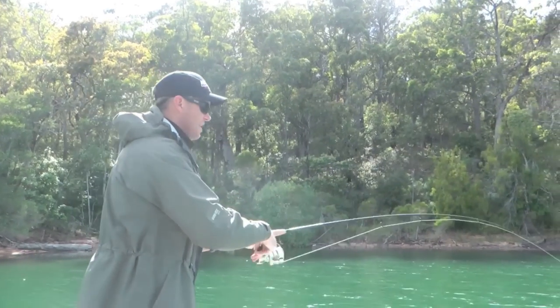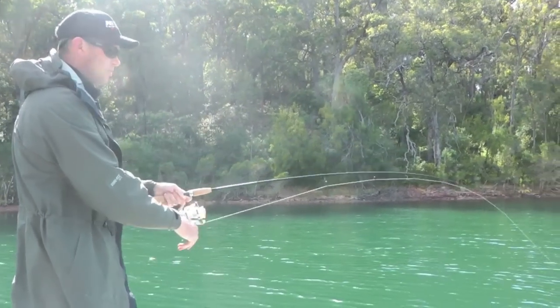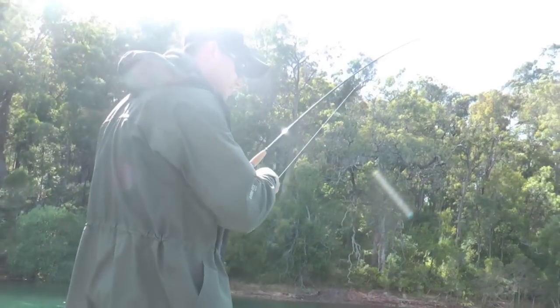I think we've got a nice fish here mate, nice flathead. Good fish. We've got some fish.